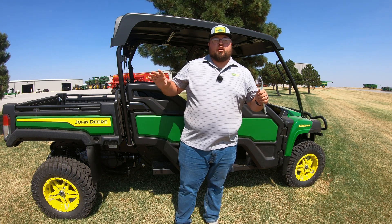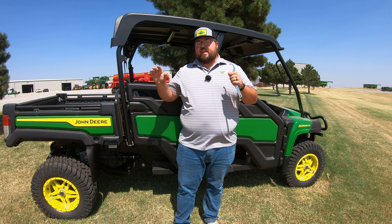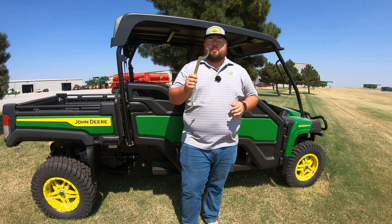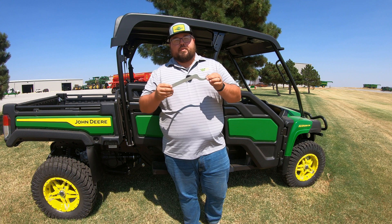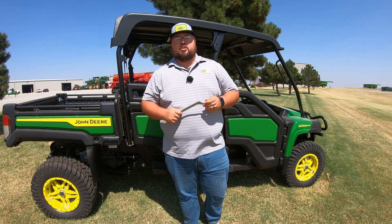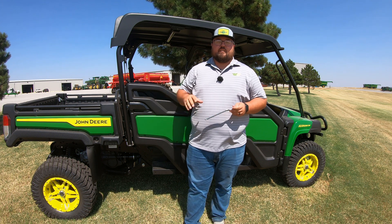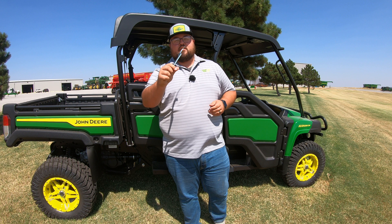So if you are a new John Deere Gator owner, or maybe even any other type of UTV or ATV, this tool is going to be something that you are probably going to see — whether it comes with your piece of equipment or if it's suggested for you to buy from the dealership. And why this is so important is this is a shock spanner.